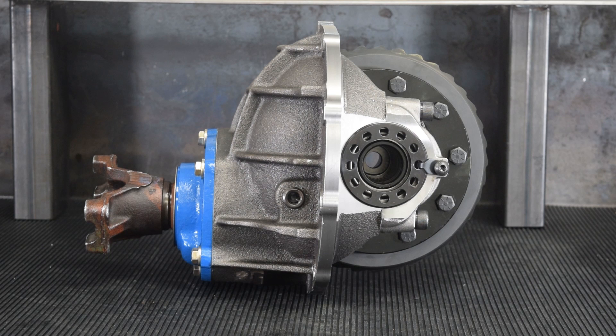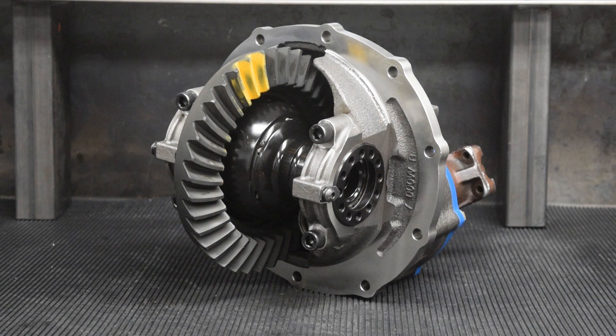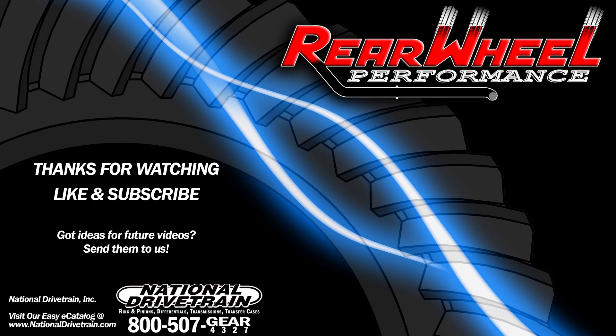This third member is now ready for a huge range of uses on the street, drag strip, or off-road. There are countless options for gear ratios and traction differentials, in addition to many levels of strength from moderate to overkill.